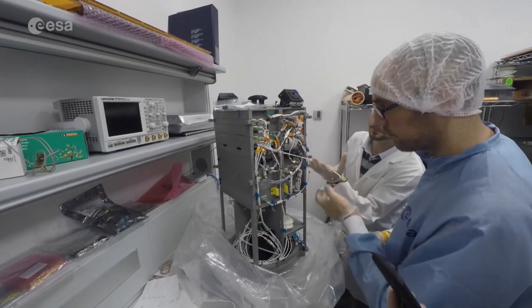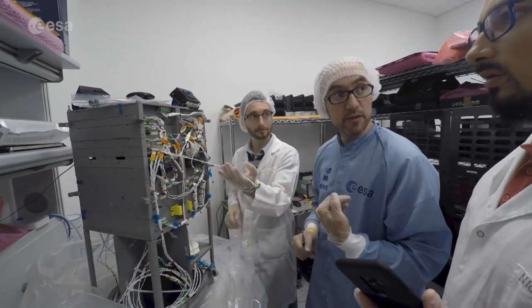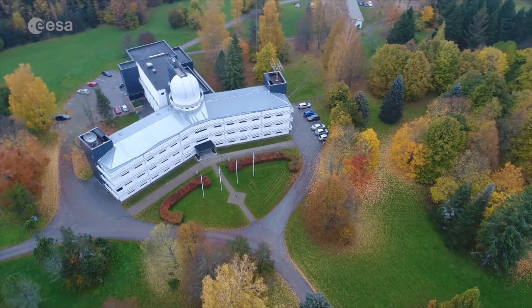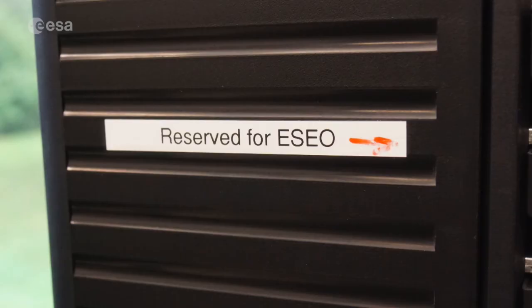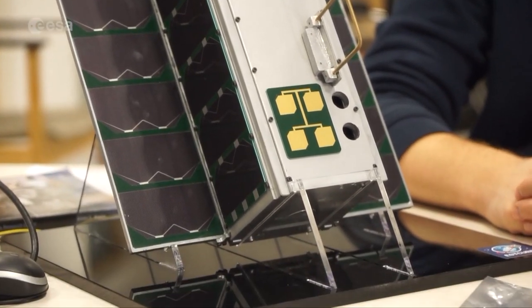ESEO is a complex system and in the end it was a challenging activity for all the payload teams. We had the chance to teach them a few things that typically are not so common in academia. ESEO gave us the competence to actually build any scientific instruments here in the observatory, and also the connections — we learned a lot from the project in order to develop our further missions.